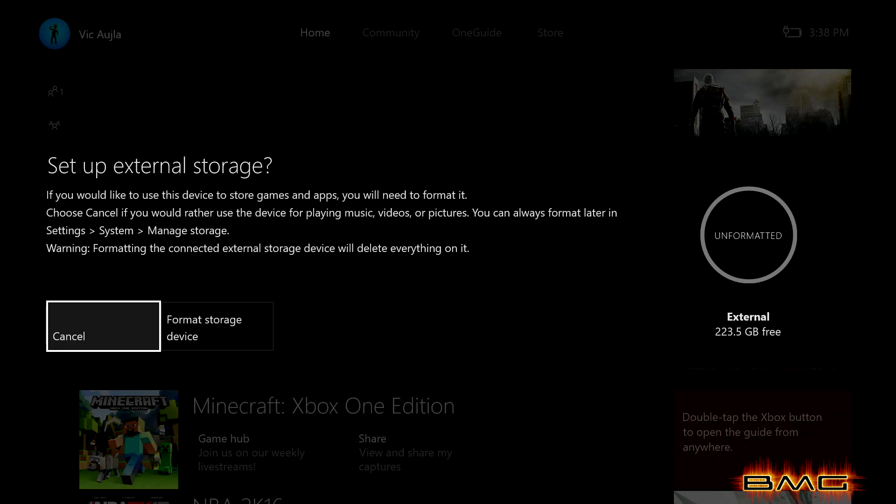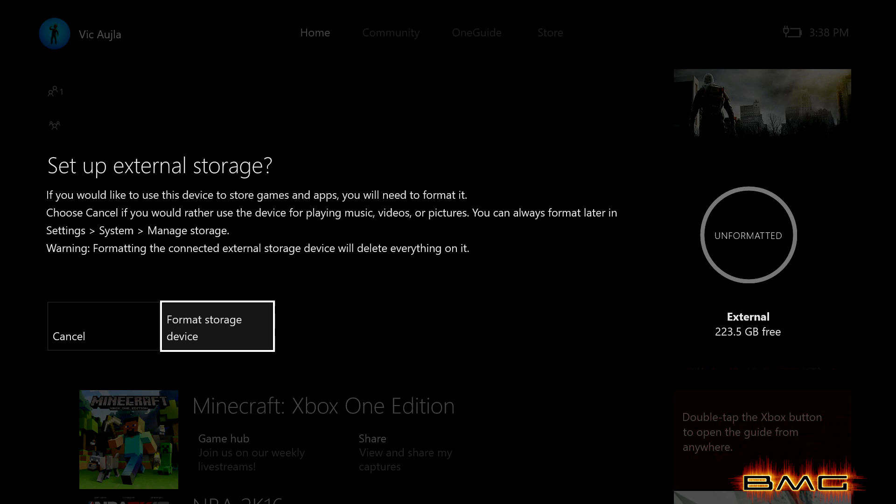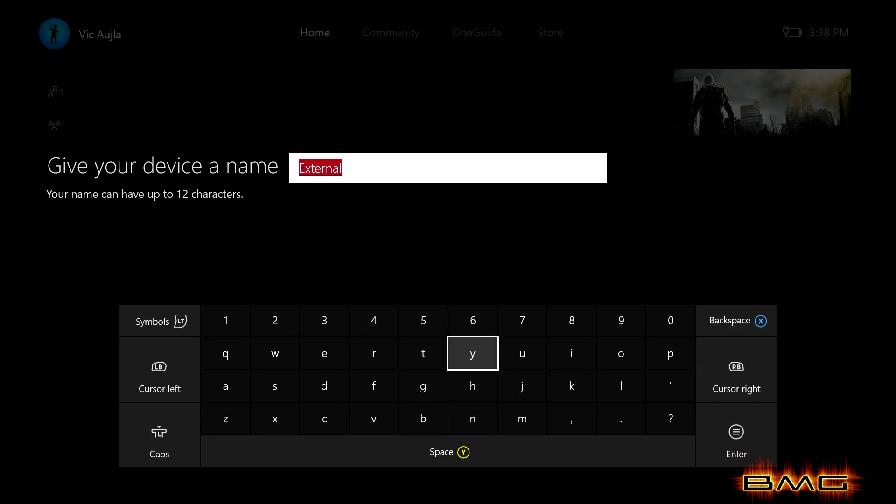We're moving games already on the internal hard drive onto your new SSD drive that's in the media hub. It's very simple to do. Once you've installed the media hub, restart your Xbox, and once you power it back on you should see a message asking you to set up your external hard drive.